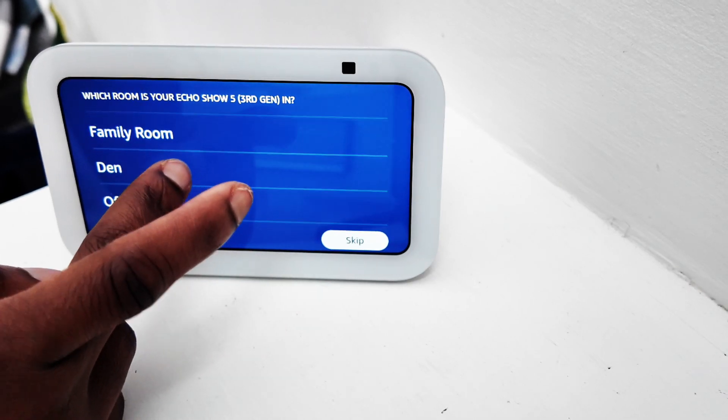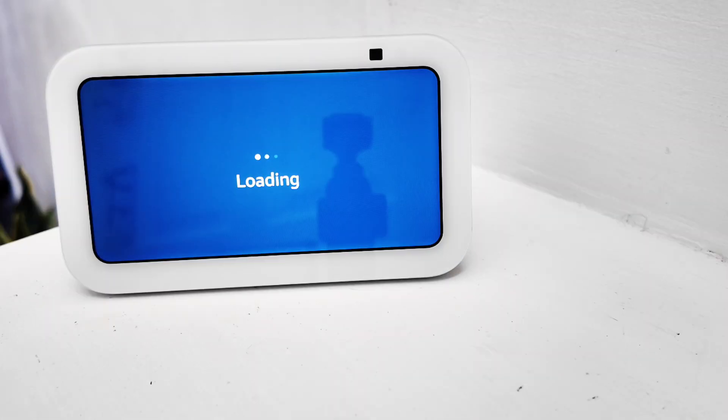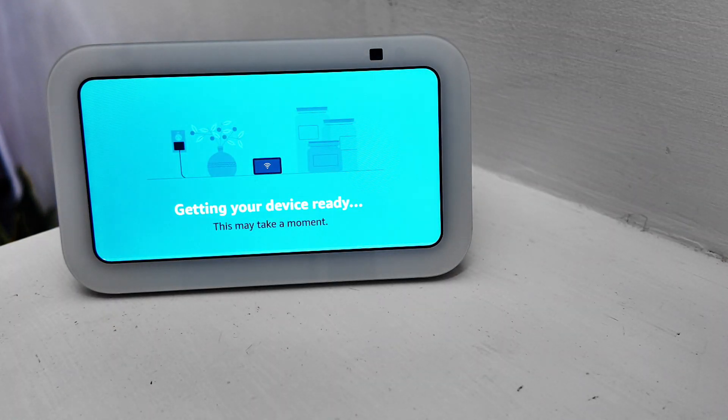Here we are dealing with the location where we'd like to put it, which is in the hallway. Due to the fact that we can hear it both upstairs and downstairs in this house clearly, we'll be able to talk to the device without having to shout.